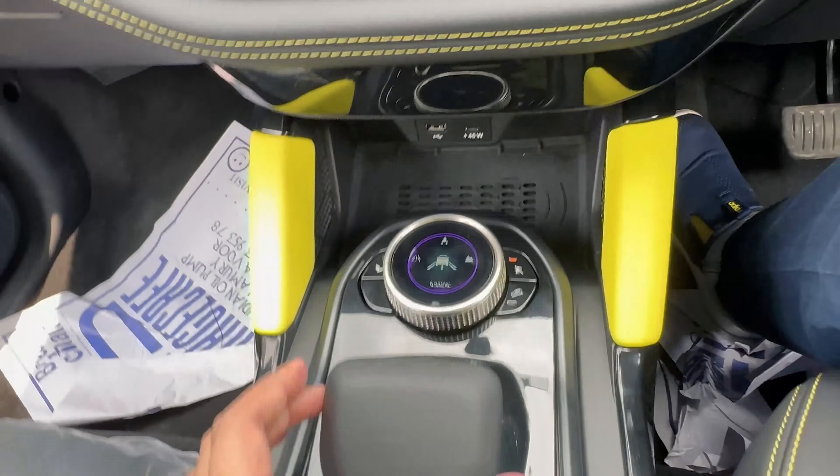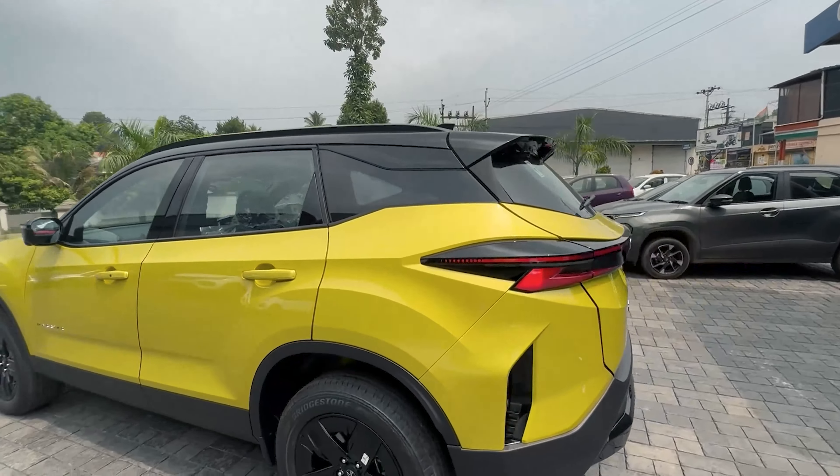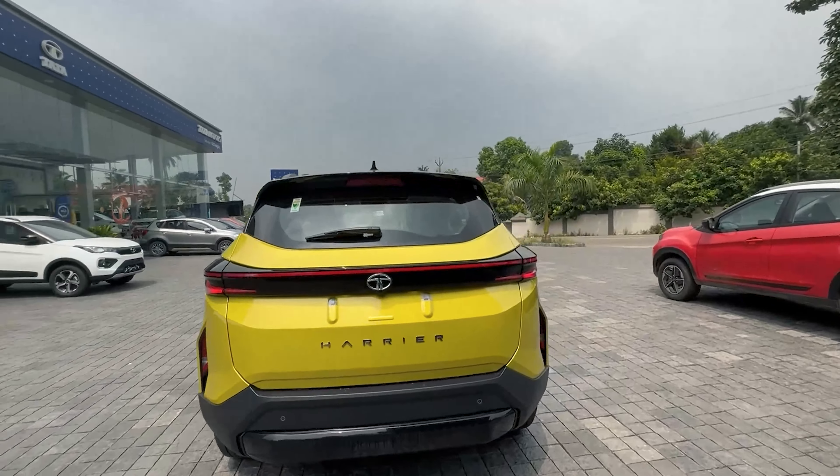Showing the side profile — we get a side camera as part of the 360-degree camera system along with turn indicators and a request sensor on the co-driver side. Harrier badging is present. We get a good amount of ground clearance for this SUV, built on Omega Architecture derived from the Land Rover D8 platform, which is good for rough terrain.